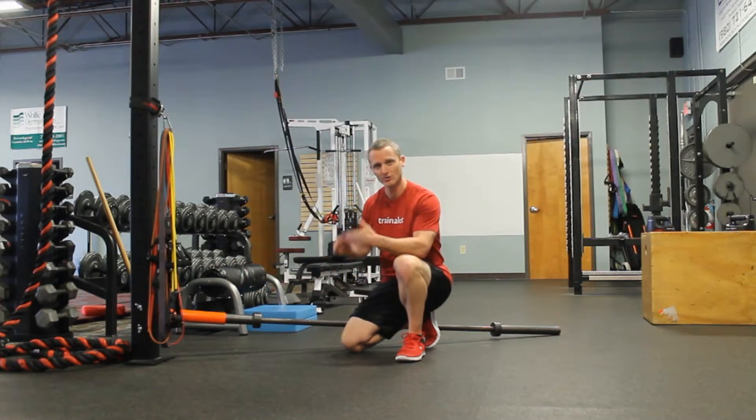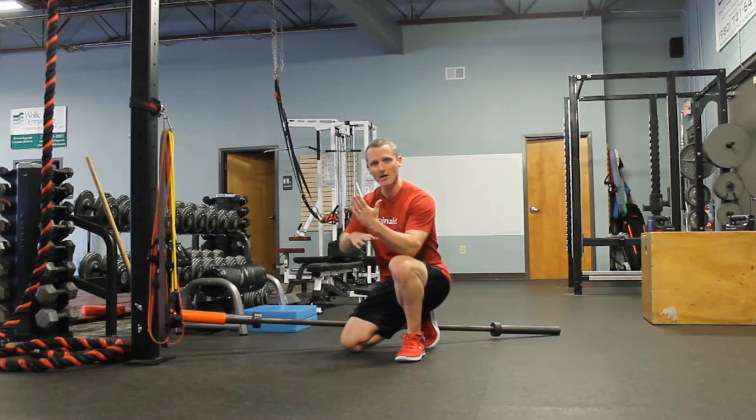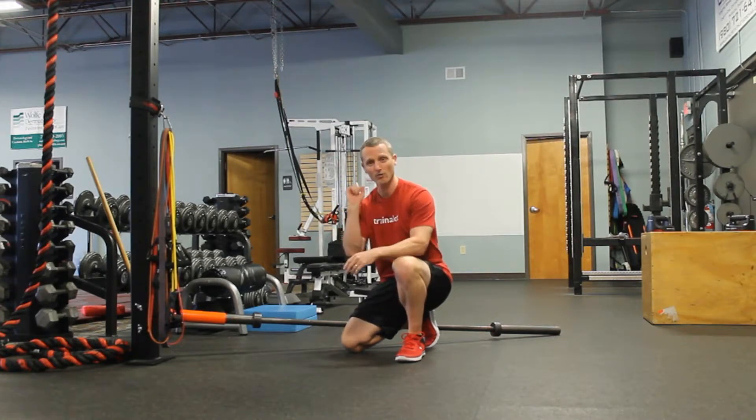If you don't have one of those, you can just put it on the ground right up against the floor and the wall, preferably in the corner, and that way you'll be able to do this exercise.